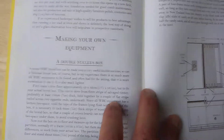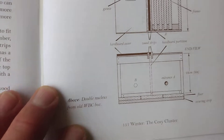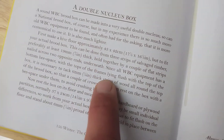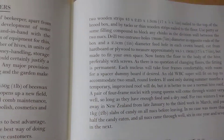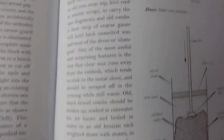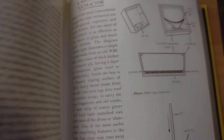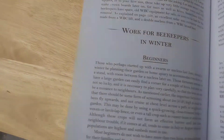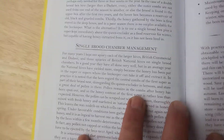It covers making your own equipment — the double nook box — with pictures and explanations. These are UK writers so it'll be a little different for us, but there's all kinds of stuff. There's a solar wax melter, pretty cool, and it's just loaded with good information on wintertime work for beekeepers.